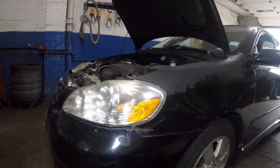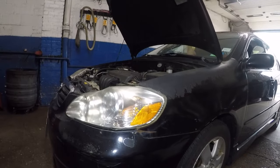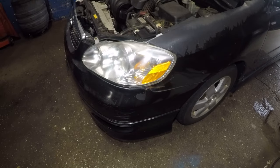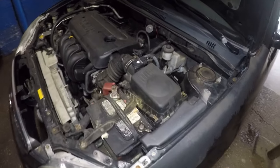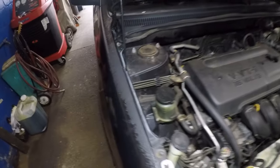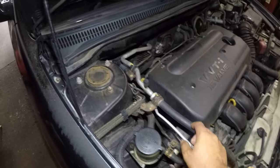Alright guys, I got a 2007 Toyota Corolla here. If your AC does not work, there could be a few reasons.